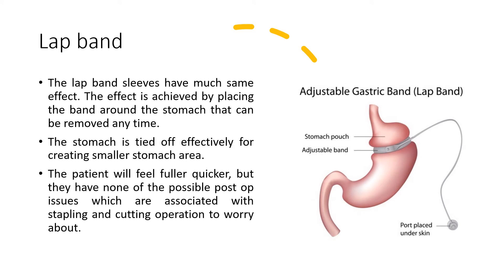The lap band achieves much the same effect. This is achieved by placing a band around the stomach that can be removed at any time. The stomach is effectively tied off to create a smaller stomach area. The patient will feel fuller quicker, but without the possible post-op issues associated with stapling and cutting operations.